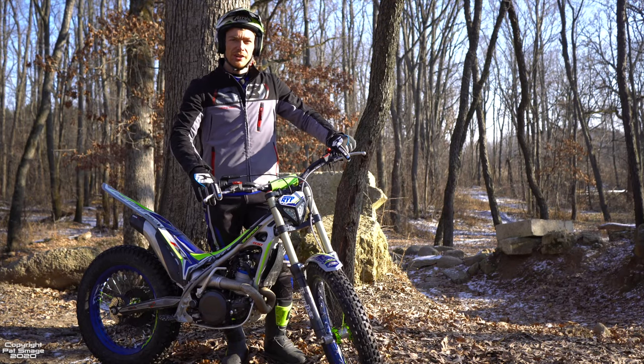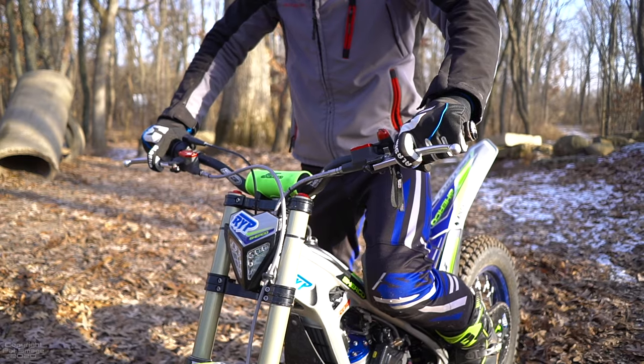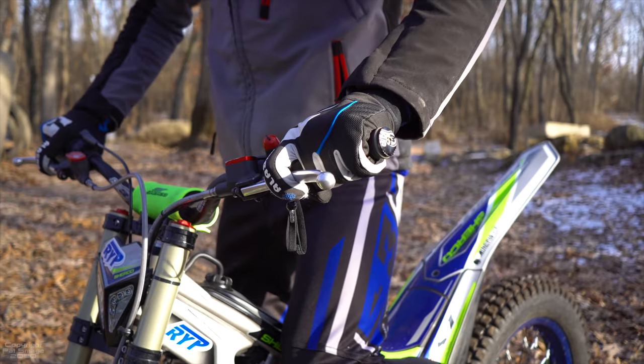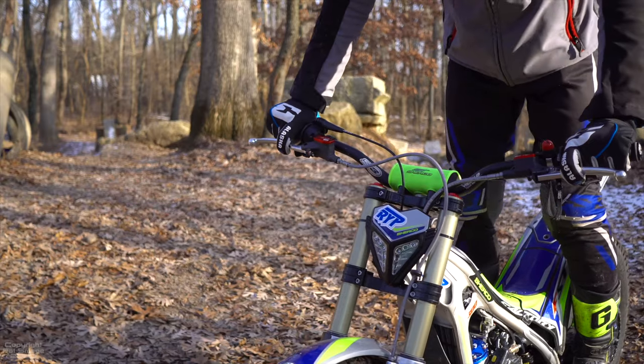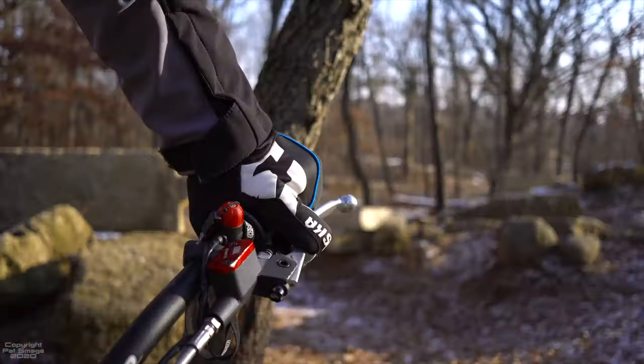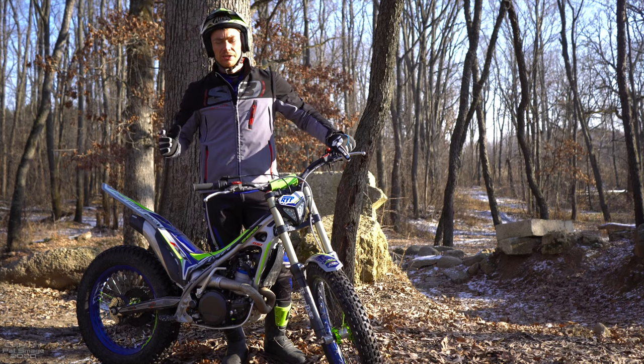There are basically three ways you can let the clutch out. First, ease it out nice and slow like we all learn to ride, with a little bit of throttle — take off nice and easy. Next, you can slip the clutch, which I've done a video on in the past, where you use that in-between zone to delay the power and make a smoother power delivery to the rear tire — great for finding traction.